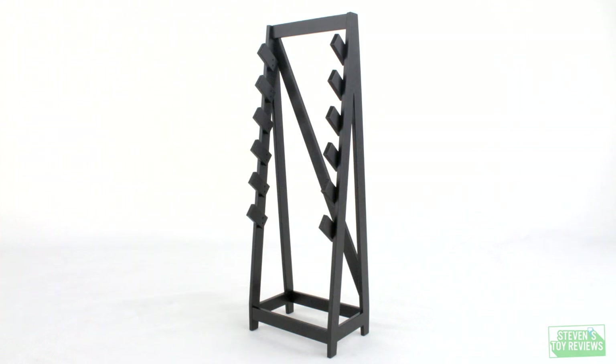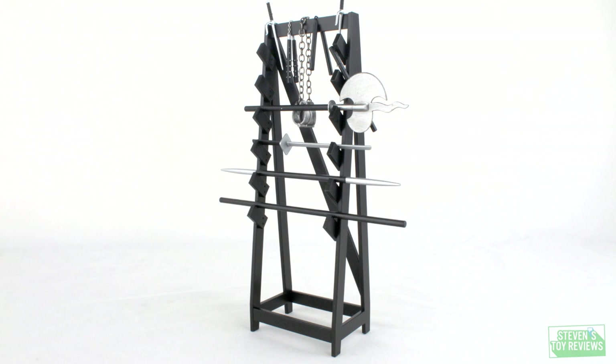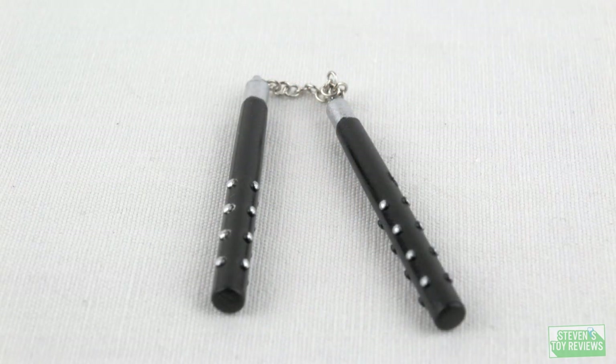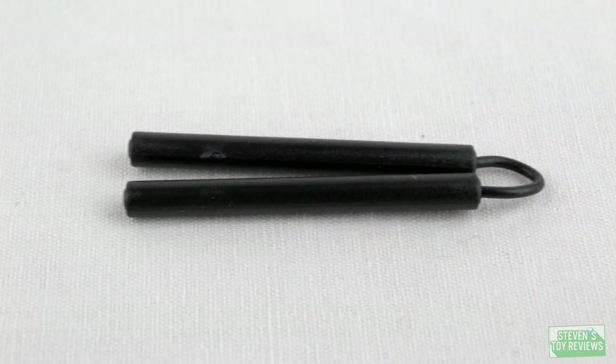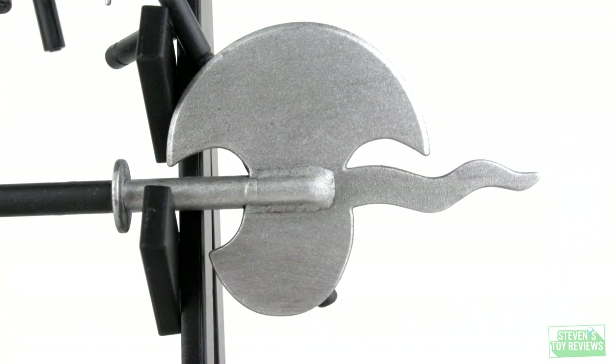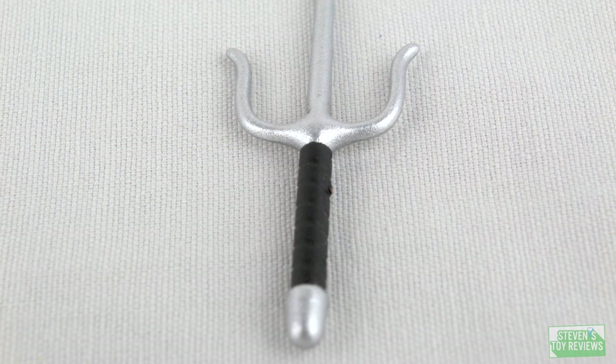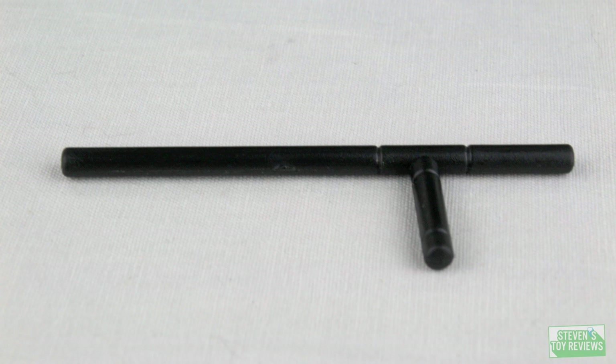Like many of NECA's other TMNT sets, there are a ton of accessories. We get a general weapons rack to store all the weapons for all characters. For the Foot Soldiers, we get two sets of nunchucks — one with a barbed handle and metal chain, and another that's just black plastic with a bendy wire. We also get a sword, a black pole, an axe, two psi, a baton, and Shredder's famous spear. We also get Shredder's dagger, which we'll take a closer look at shortly.